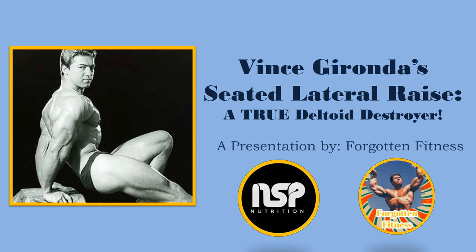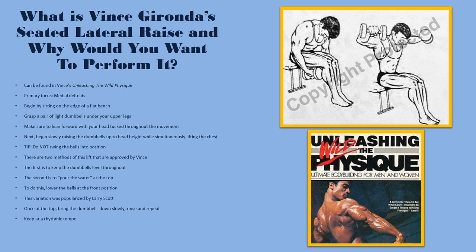He was more of a fan of raises, and being an old school aficionado, I like both and I do both — but his take is certainly interesting and definitely worth noting. In this video I will be demonstrating this exercise, giving you a brief description and explanation, and telling you where you can find it. If you have any questions or future video ideas, leave them in the comment section below.